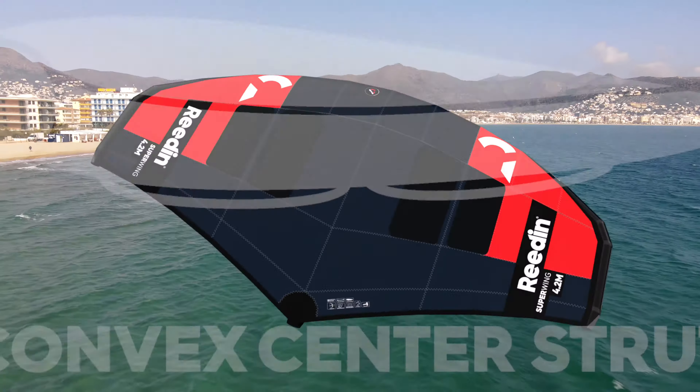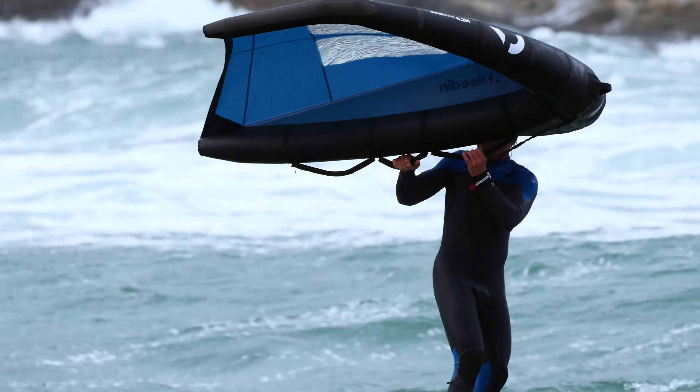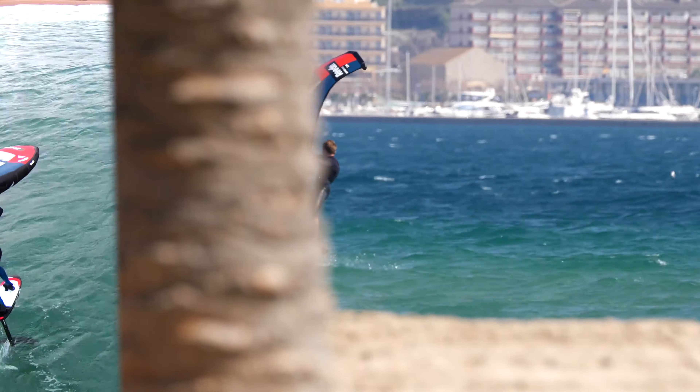Another unique feature of the Superwing is the convex center strut, providing a better ergonomic position for the rider and actually creating more stiffness down the wing.